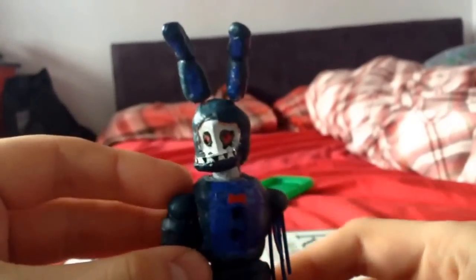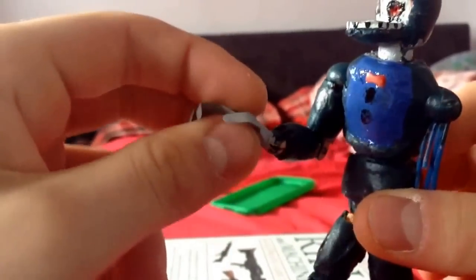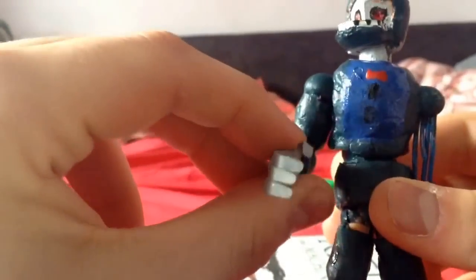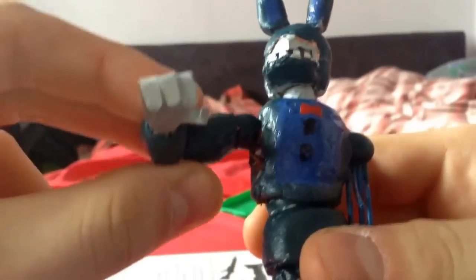I think this guy turned out very well — just as good as the others. As you can see, he's got one endoskeleton foot and basically a suit foot. And he's got his hand which now has poseable fingers — you can bend them, but I'm not really going to bend them that much. So as you can see, he has the bow tie and all that. He's got some wear here and wear black patches on his legs, and a bit of a black part in his armpit.